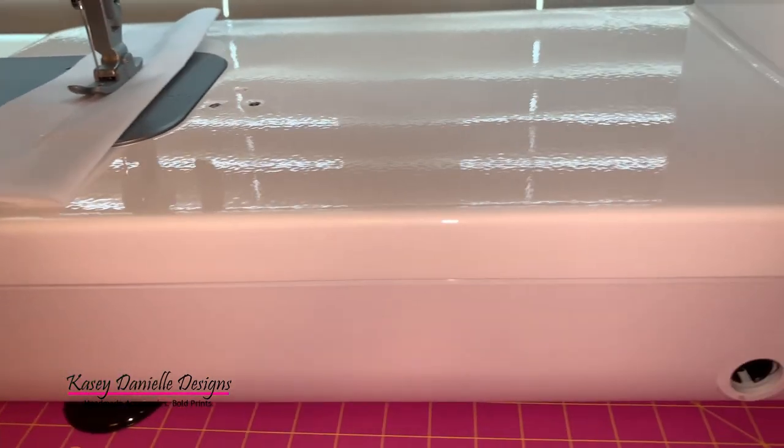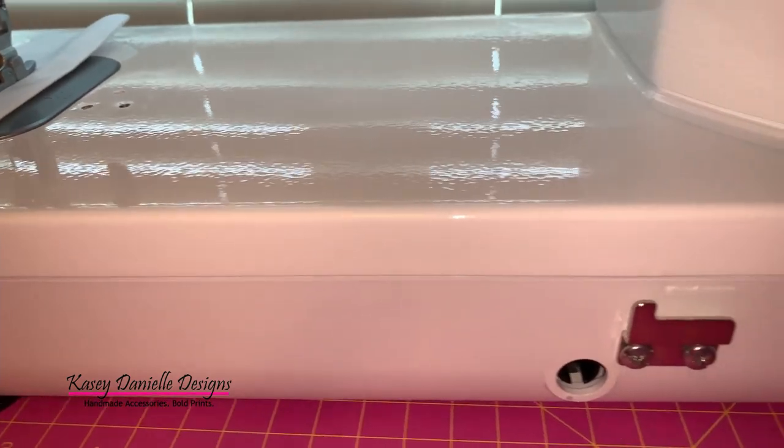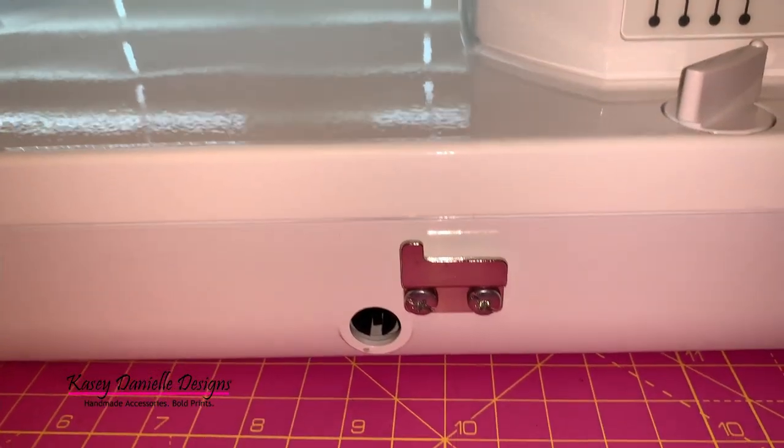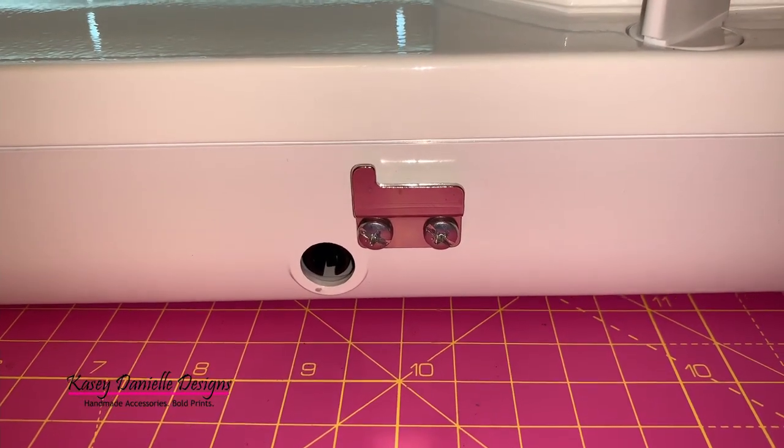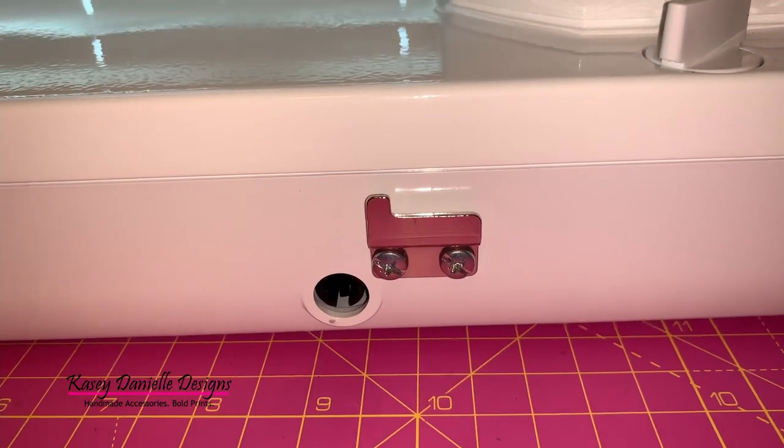The side of this machine contains a socket for the knee lifter. When you receive the machine, you'll notice that the knee lift is located under the fabric extension table for storage.